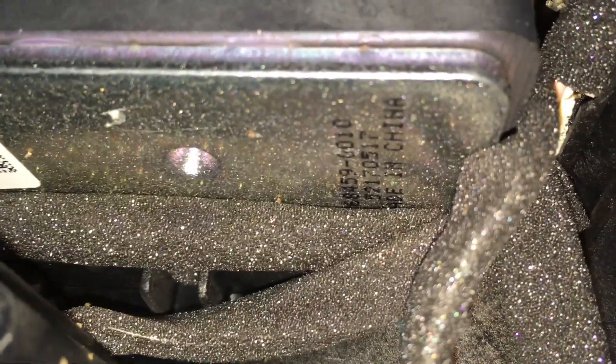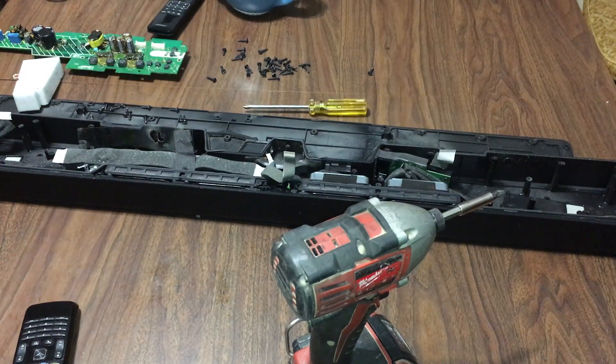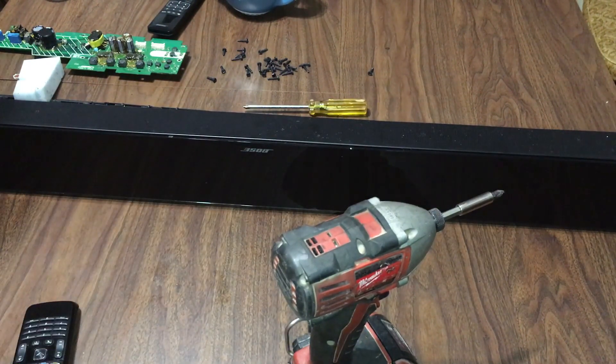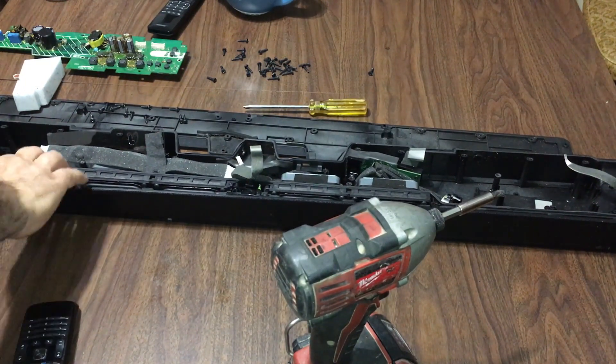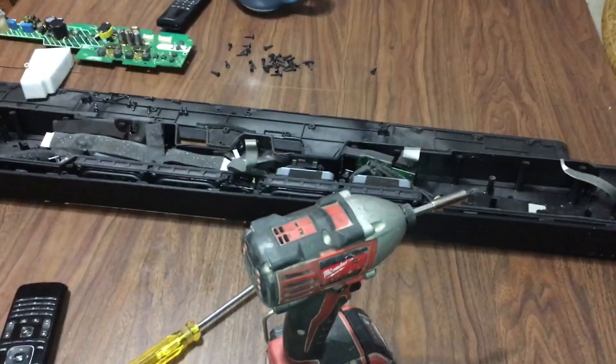Here is the speaker compartment. Those are the rectangular speakers — I think those are 30 watts each — and then the little round ones, made in China. I thought these Bose products were made in Mexico, and I have a couple of subwoofers that say made in Mexico. Maybe they're just assembled in Mexico and the speakers are made in China. Let me see if I can remove the grill so we can get a better look. There are some tabs — no screws. The only screws are the ones you remove with the board, so everything else should be tabs.